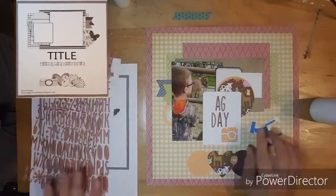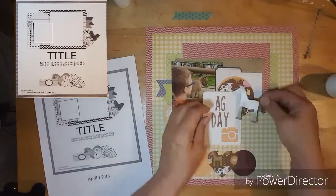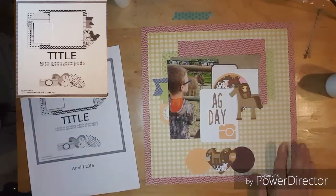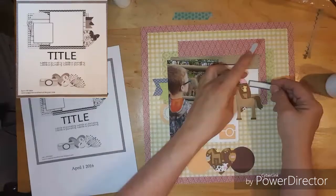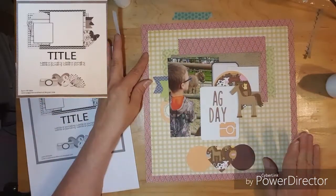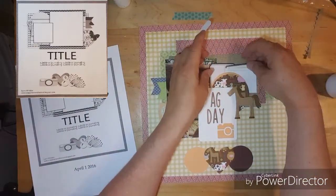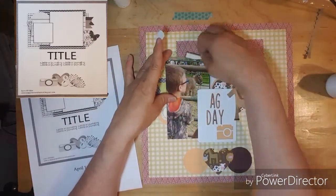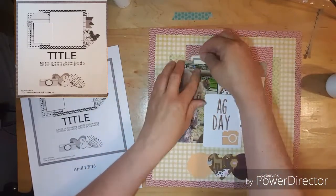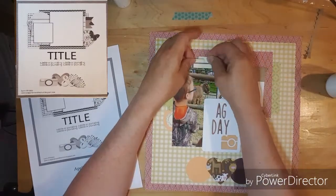I decided to put the horse there — it's kind of a weird spot but I like it there. Next I pulled these little journaling tags and I'm trying to decide where to put them. I decide to put them up above the photo and then put the other two on top, kind of staggering them.